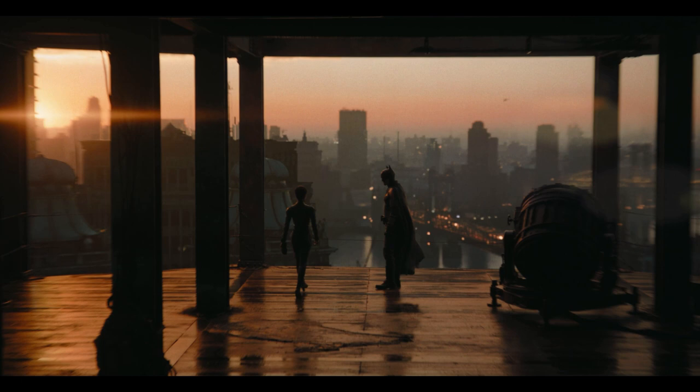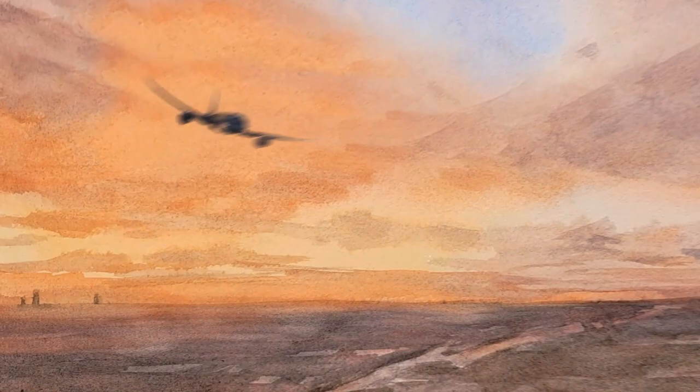Hi, this is Eric from Cafe Watercolor. Welcome to another video. Today I want to share with you the process of this painting right here. This painting is kind of like a fan art for the recent Batman movie. I really like the movie — I love the cinematography. Despite some plot holes here and there, visually, if it looks good, I can usually look past a lot of the flaws. The cinematography and art style are very beautiful. When I saw this scene of Batman talking to Catwoman on the rooftop, I thought that is such a beautiful scene. I really want to paint that in watercolors, so this week I finally get to do that.